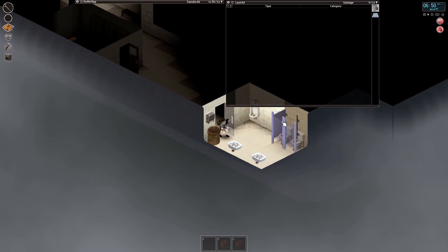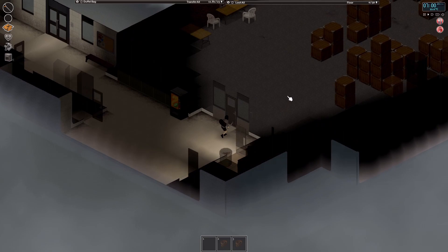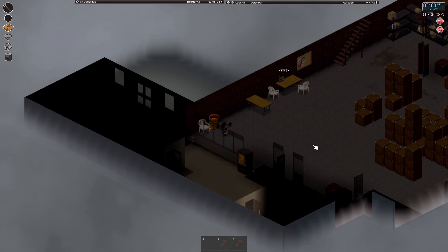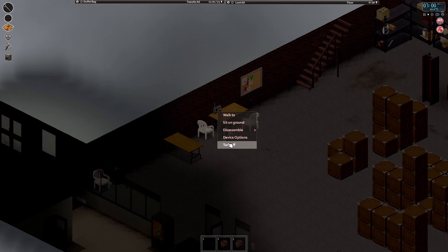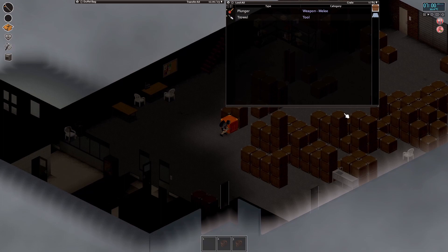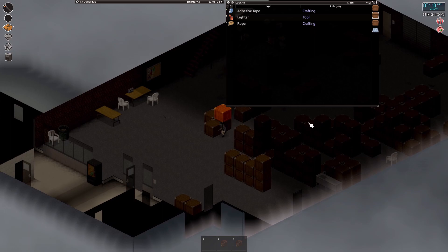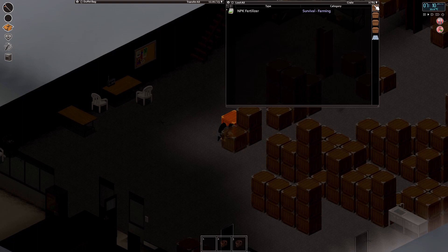There are socks in the bin, of course. We're also going to want some bin bags — garbage bags — at some point because we'll need them for rain collection. We found some garbage bags. I'm not sure if you can find packs of them in vanilla Project Zomboid or only in mods, but it looks like we have an essentially empty warehouse without any zombies in it.